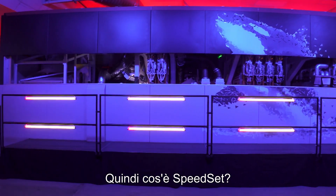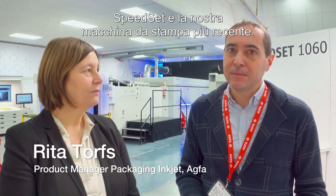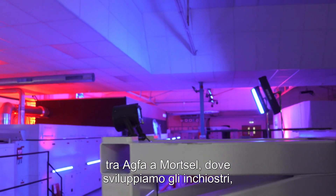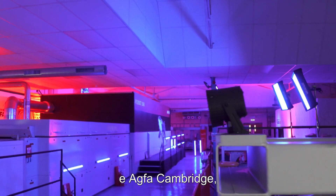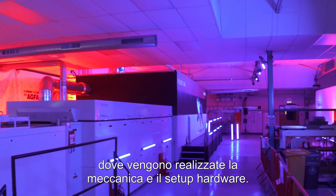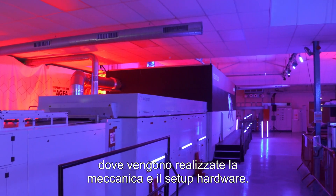So, what is Speed Set? Speed Set is our newest printer, newest press, addressing the folding carton market packaging, and it's with water-based inkjet inks. It's completed by the cooperation between Agfa Mortsel, where we develop the inks, and Agfa Cambridge, where the mechanics and all the setup is generated.